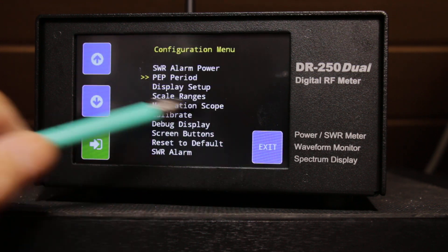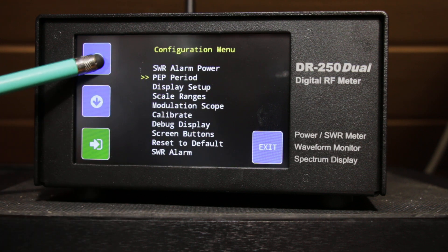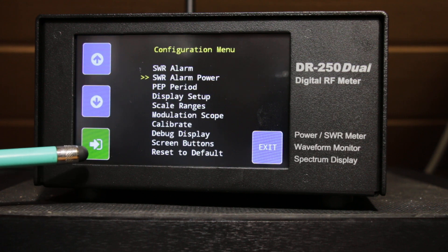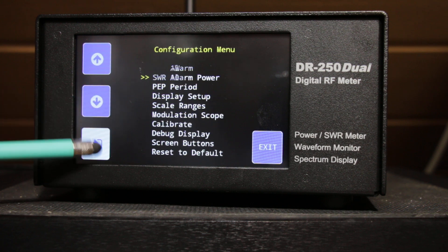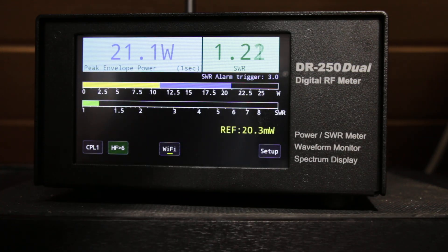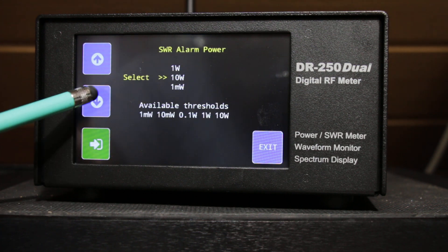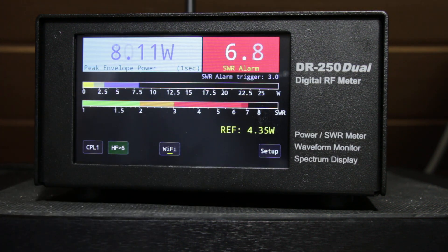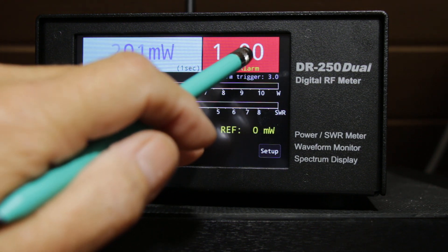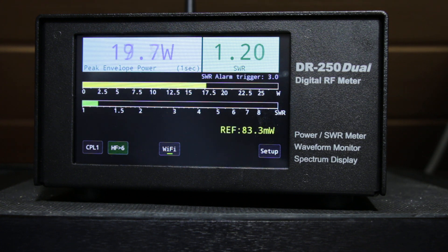In the setup there is an SWR alarm for controlling the PTT line. You can select and adjust this according to your needs. As you can see, we now have an audio alarm, and you can reset it by touching here. This is a very good function for those people working with an amplifier.